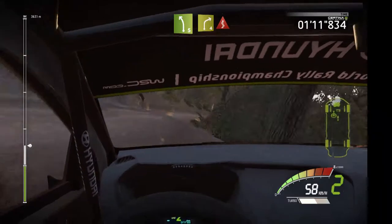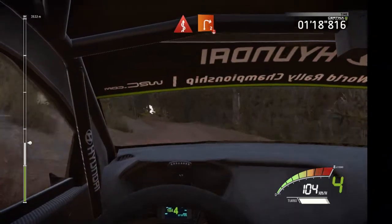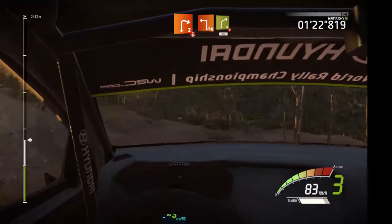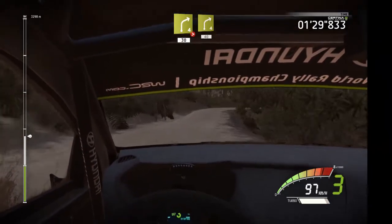And right 2, long, over press, square left, into right 4, tightens, 13, right 4, 40.